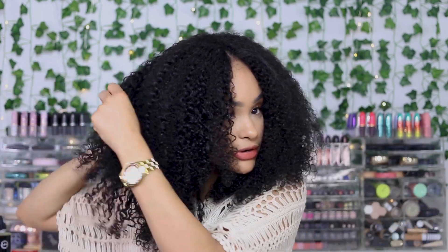The wig does have a little bit of layers already in it, so you could definitely keep it like this if you prefer. But I'm personally going to add some more layers — I want it to kind of look like my natural hair right now. I'm going to take the hair from each side and cut some of those ends off so the ends look a little more full, then shape it and put a little more layers in.